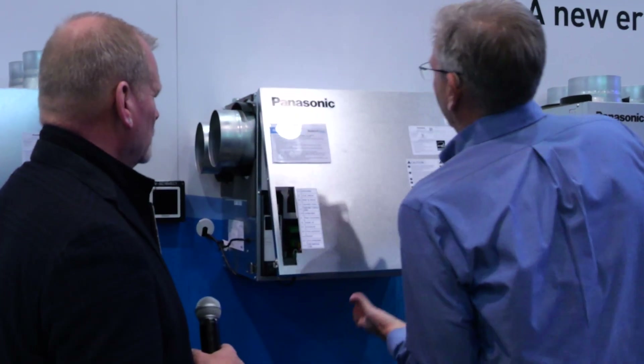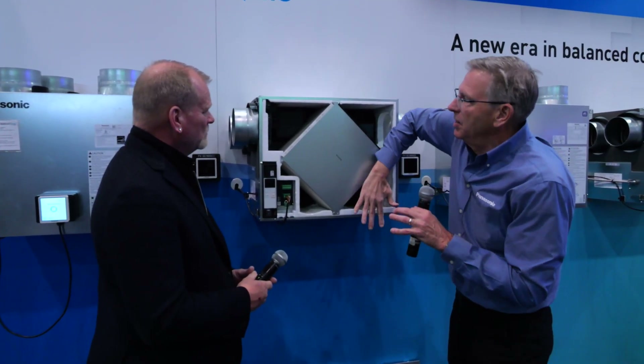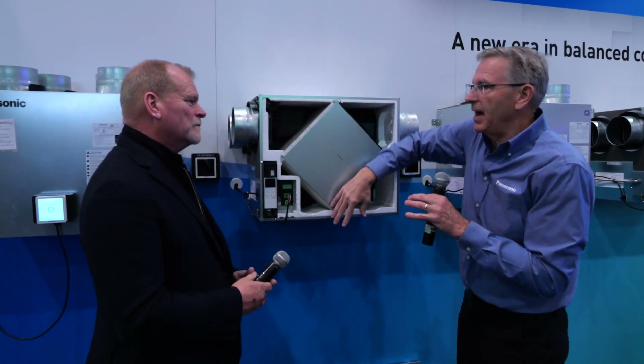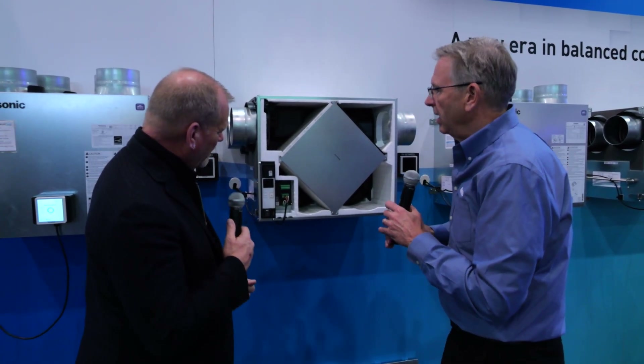I'm going to pop this open. I also love how easy these are to get into for service. I don't have to have swing arm room or anything like that — I can just pop it up and I have full access. And you're right in there.